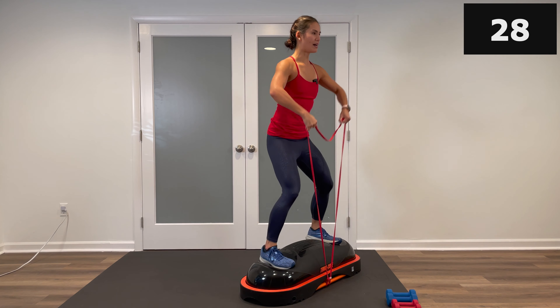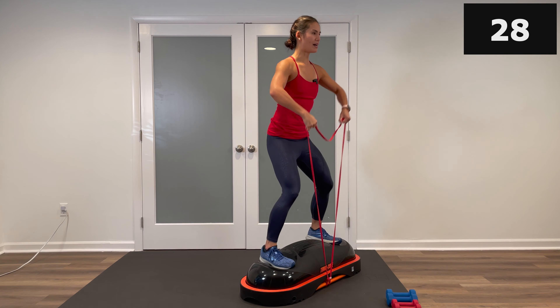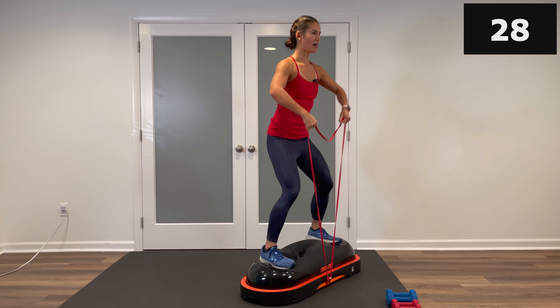Let's get set up for block number one. For the first exercise, take your power long loop band and loop it around the front handle of your Terracore. We're kicking off with a set of upright rows and squats on top of the Terracore. Give it a little pull and make sure it's secure, then grab the handles and carefully step on top. The lower you grab, the more tension. We're going to squat down, upright row, and then bring it up.